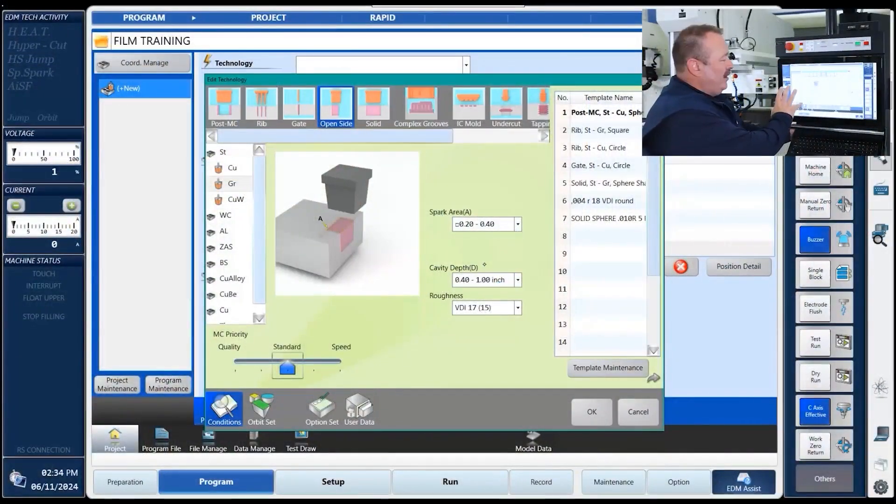After we've opened up a new program in our project, we come up and pick the technology. We're going to be burning open side — solid, tap, rib — we're going to be burning this at an open side. The next thing is to pick out what material, which is steel, and then what kind of electrode bit we're going to be using, which is graphite.